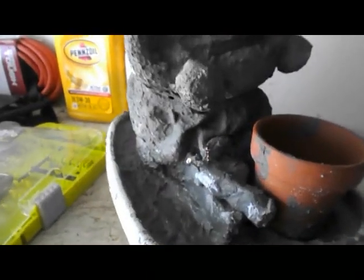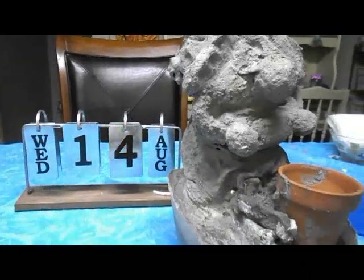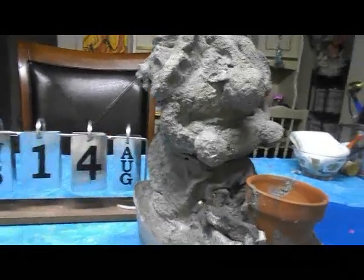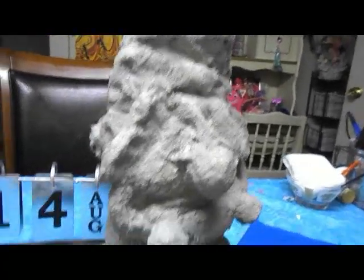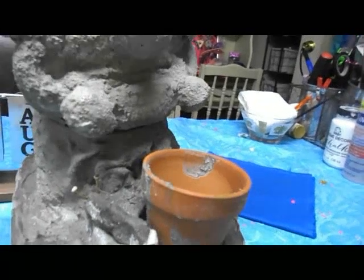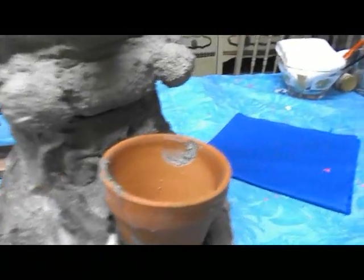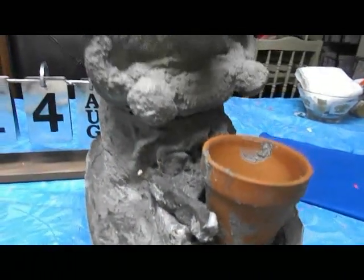August 12th, 2019 — she has a new base. She was very heavy, so I added a base to her bottom. She has to cure another day. I gave her a little Dollar Tree pot and added a little caterpillar down here on her foot.